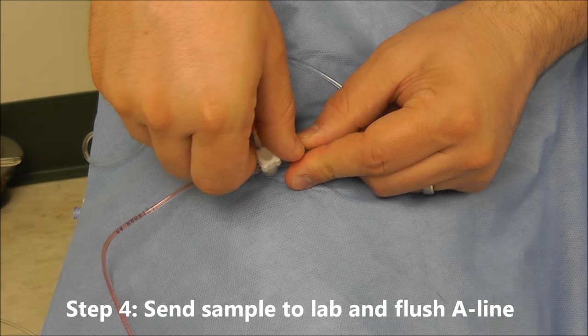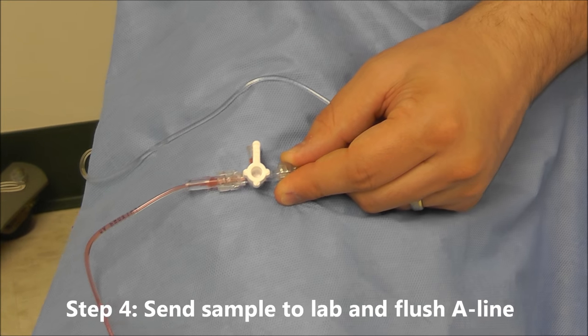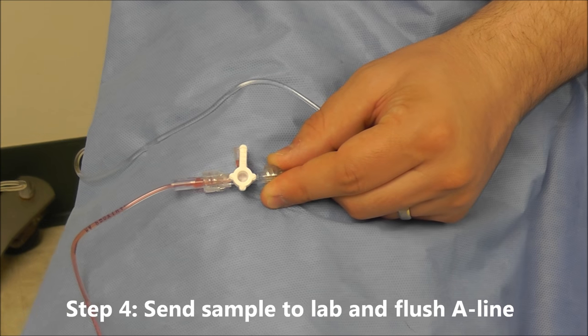I'm going to turn the stopcock off to air, remove my sample, send that to the lab, and then I'm going to flush my system.